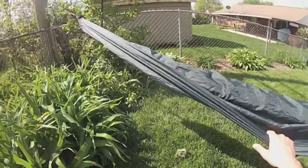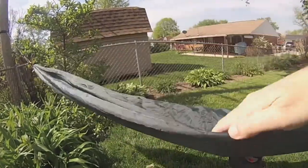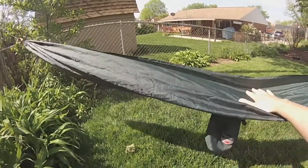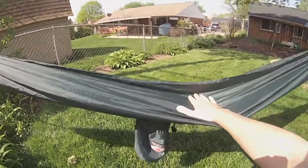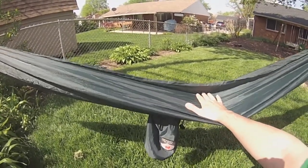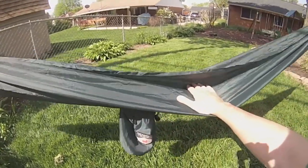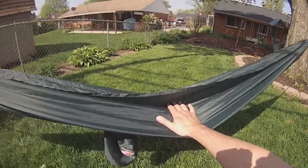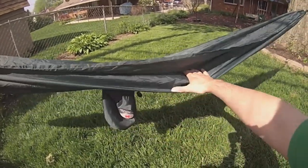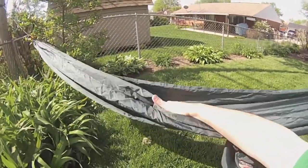The actual hammock itself is made out of a polyester material — it's super thin, very lightweight, it feels very flimsy honestly. The first time you get in this thing you feel as though you're going to fall right through it, so my confidence was low the first time I tried it out. But it does hold your weight very well. I can sit in it, I can lay in it, I move around a lot — no ripping, no tearing, nothing like that. I even had my two boys in it, about 40 to 50 pounds each.